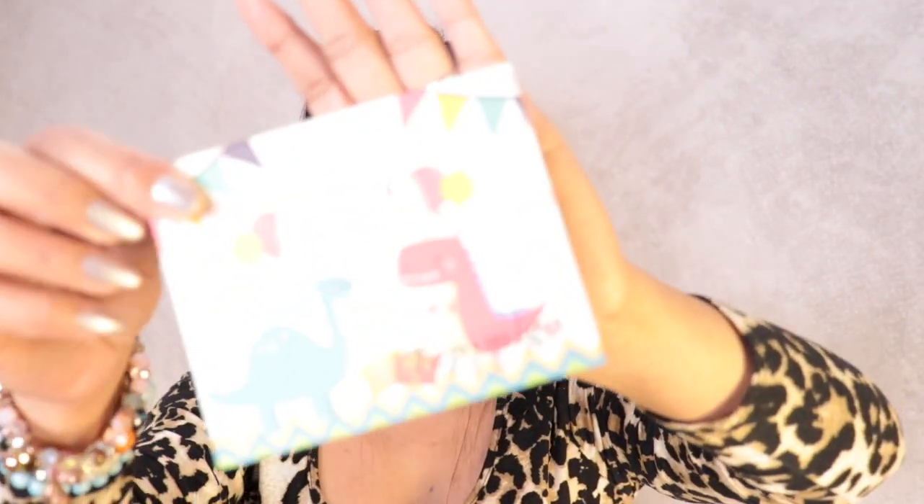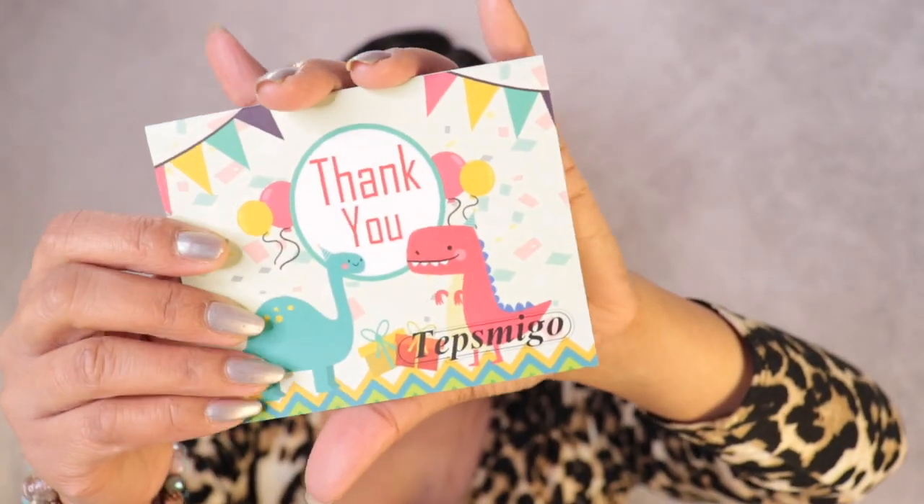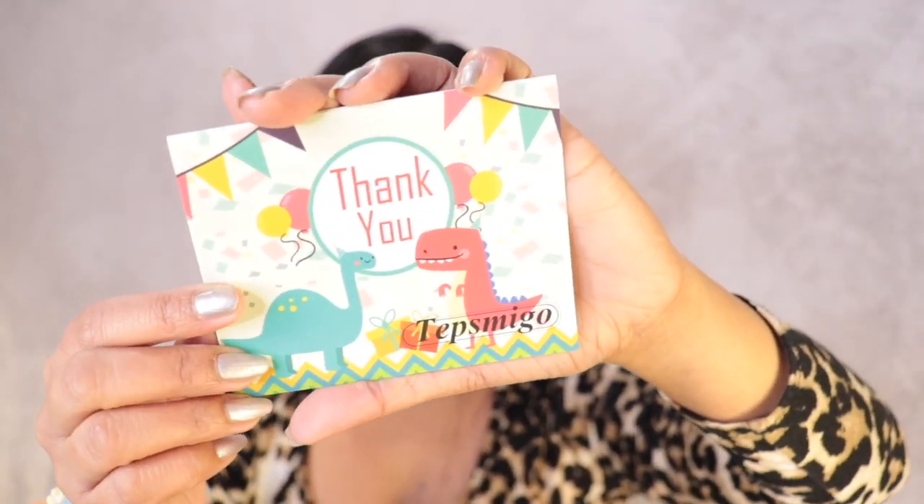So this is the package they sent me — dinosaur toys for kids. Let's go ahead and open this box. I already opened the box, so this is what it looks like when you open it. The first thing we have here is a thank you note card. It's really cute — I love the design on the card.